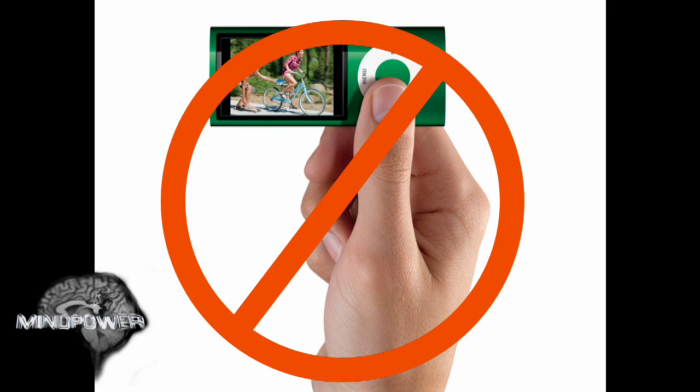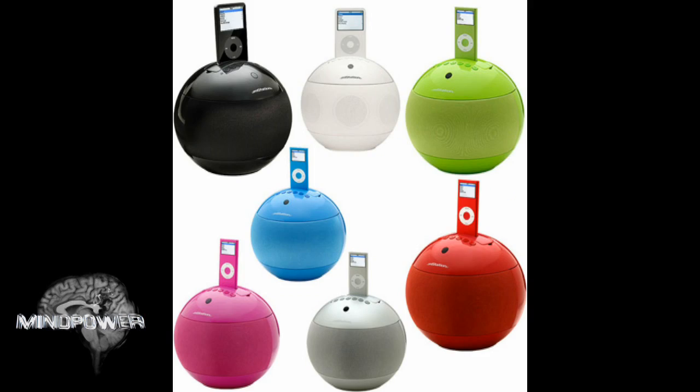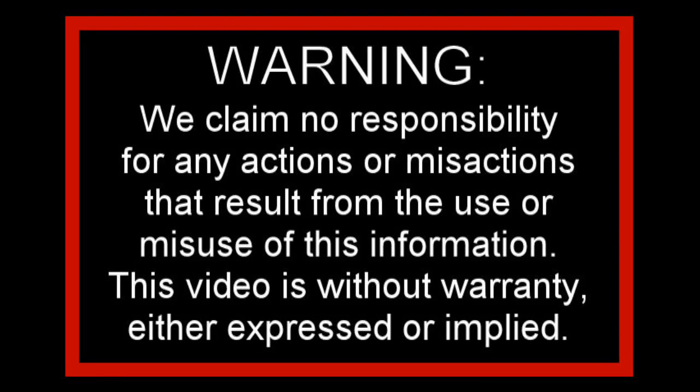I'm going to do my part to put just a little of the power back in the hands of the people. Today, our tutorial is not for the weak at heart. While watching this, you may very well cower in fright. Viewer discretion is advised.